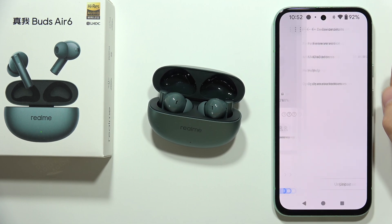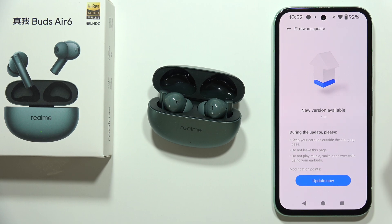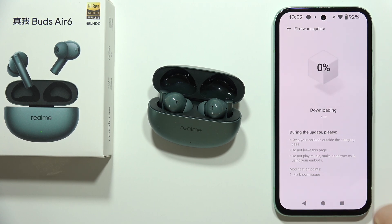Select 'Firmware Version.' Here you can find all information about the new firmware and the version number. Now click on the 'Update Now' button.